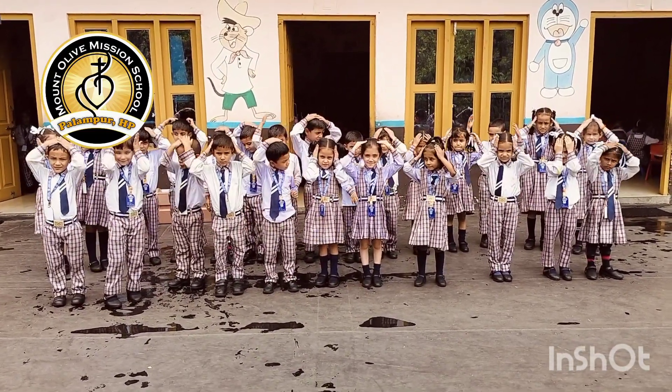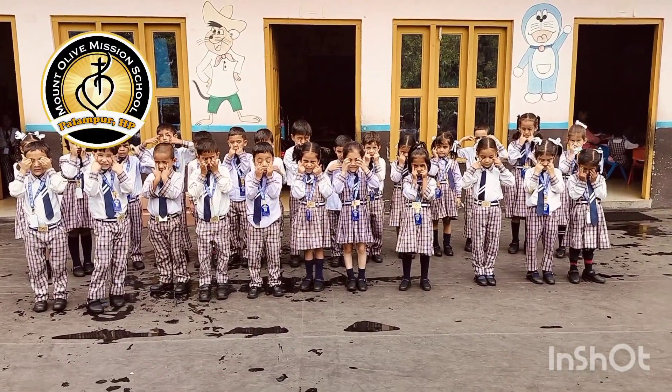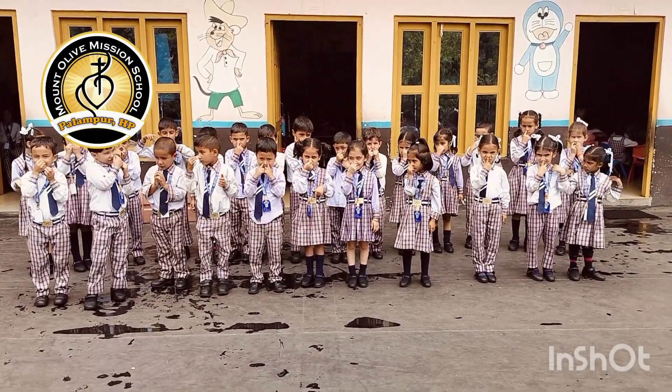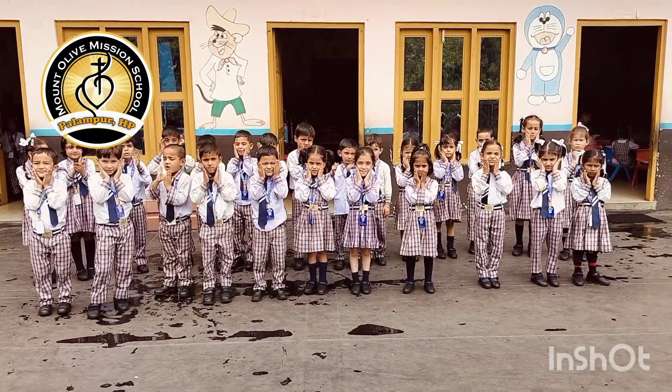Touch your head. Touch your eyes. Hold your nose. Rub your cheeks. Hold your neck.